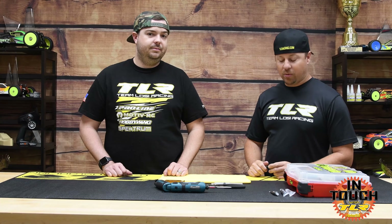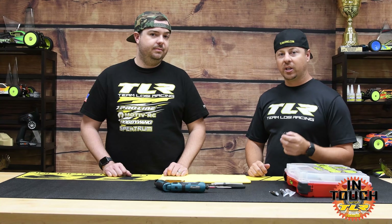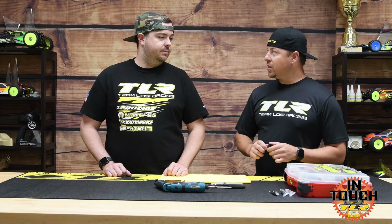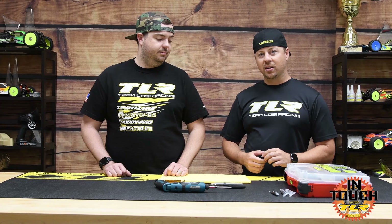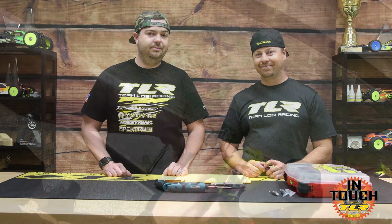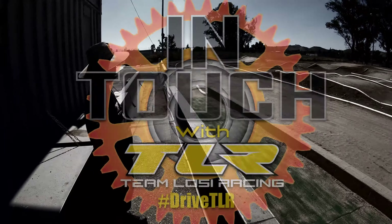There you have it - thanks Frank, we appreciate that. It was much easier than I expected it to be. I hope that helps you viewers out there - some pro tips from Frank Root. We're going to have a diff break-in video coming out shortly with Frank Root as well. It's nice to hear from the pros and see how they do things and make things a little bit easier on us. Appreciate it Frank, thank you very much.